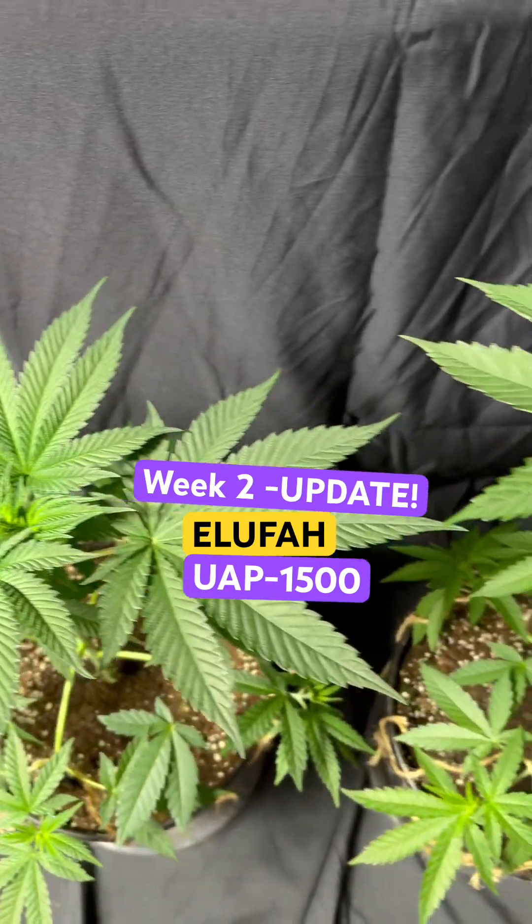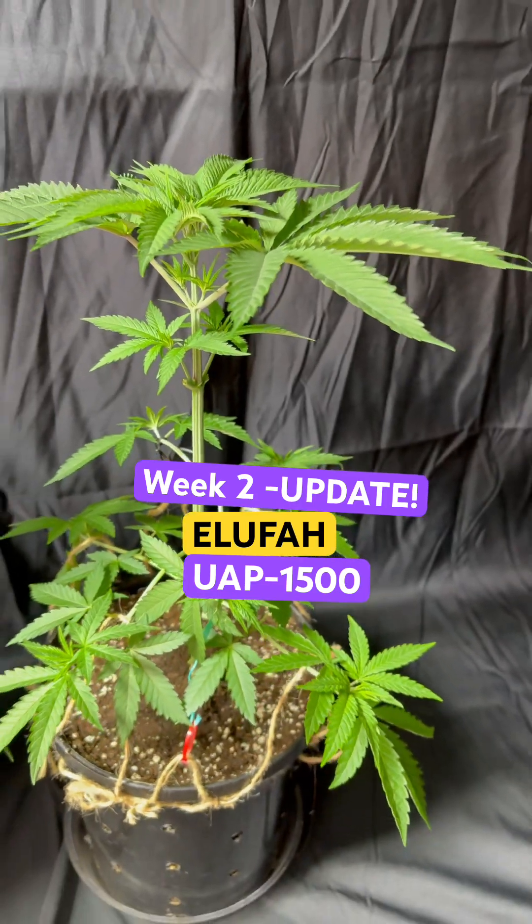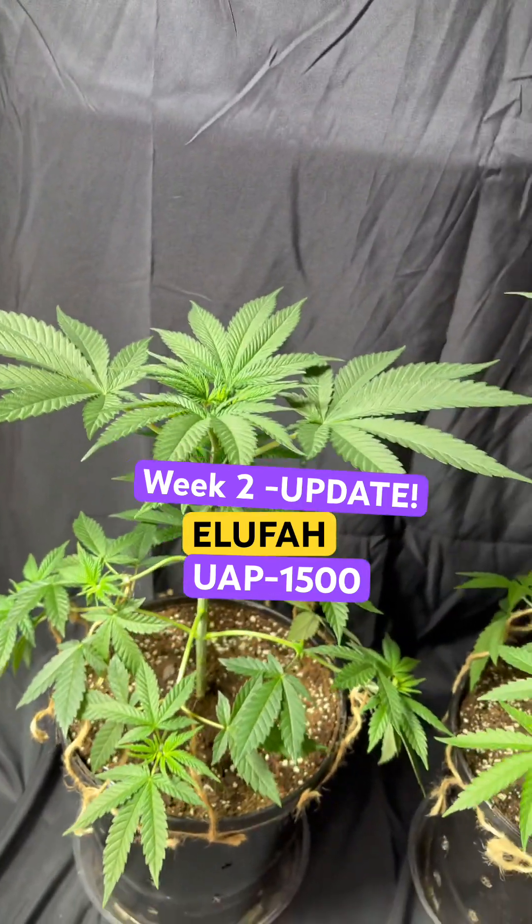It's been about two weeks since I started using the UAP 1500, and the plants are really liking it.